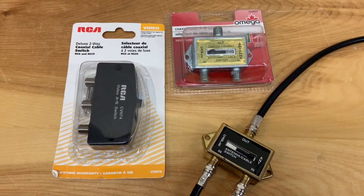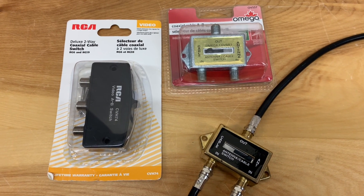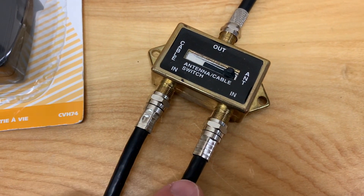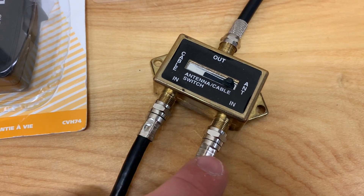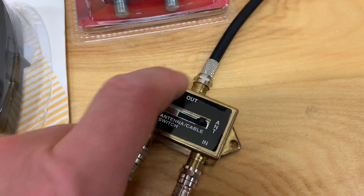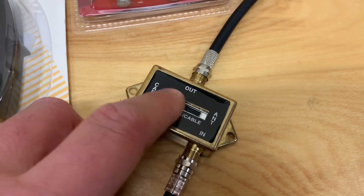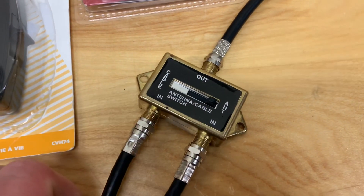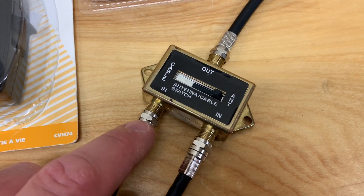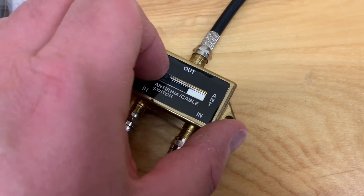One option is using one of these coaxial cable AB switches, and I've got a few varieties here. They all work pretty much the same. Here we have two coax cables coming into the switch — these would be coming from your two TV antennas — and this line goes out to your TV. You physically slide the switch back and forth to switch from antenna to antenna.